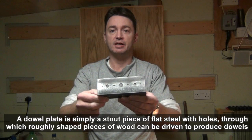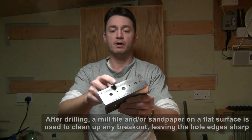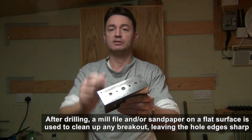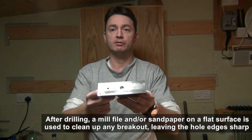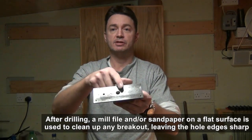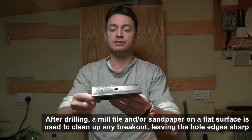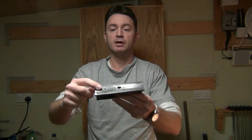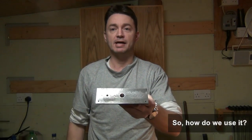I've drilled a range of sizes in it. This is a metric side where I've gone from 4mm, 5mm, 6mm, 8mm, 10mm and 12mm holes. I've just started on the imperial side. I've got some centre holes drilled to start off the different sizes. I've currently gone through with a quarter inch hole and a half inch hole. I'll be finishing that off later.